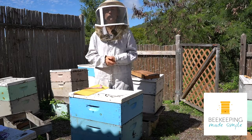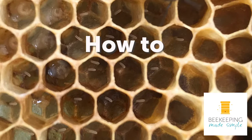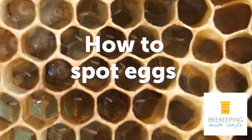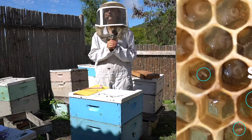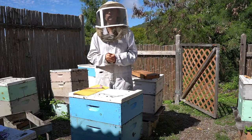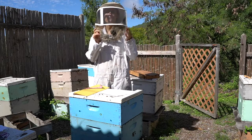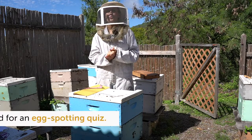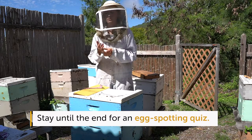Hey there, I'm Larissa from Beekeeping Made Simple, and this video is about how to spot eggs. It is important to be able to find eggs within your beehive. You don't actually have to find a queen almost ever, but it's good to see eggs for quite a few reasons — to make sure that you have a healthy, viable queen, and to be able to tell if you requeen, if she is successful and she is doing her thing.